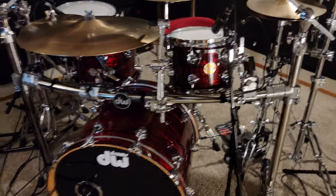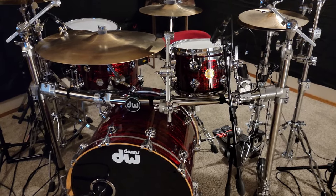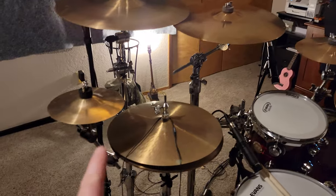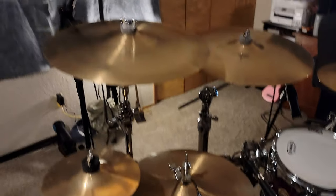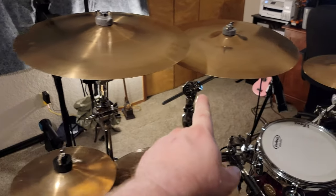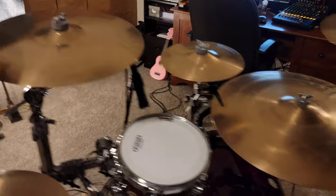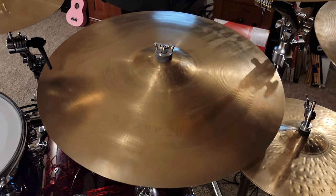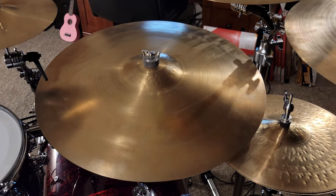Hardware is all DW9000, including the front rack. Going around to the other side — over here is the Paragon 8-inch splash, 14-inch Paragon hats, 16-inch Paragon crash, a 16-inch A Custom, a 10-inch Paragon splash, and the mammoth 22-inch Paragon ride — I absolutely love that ride.